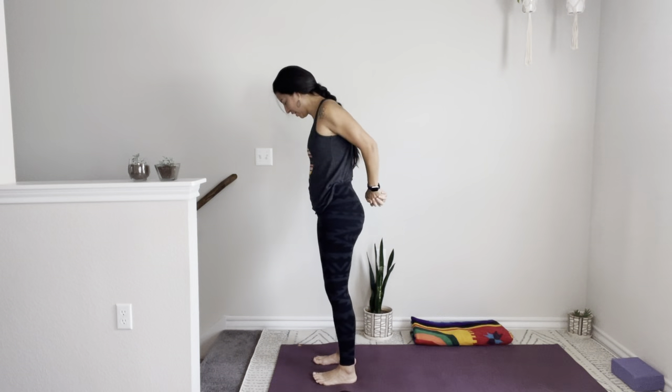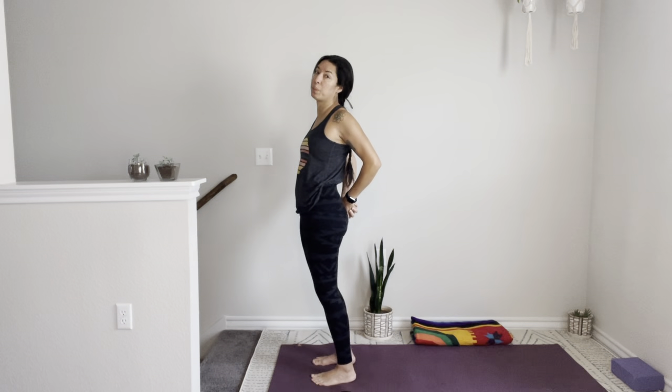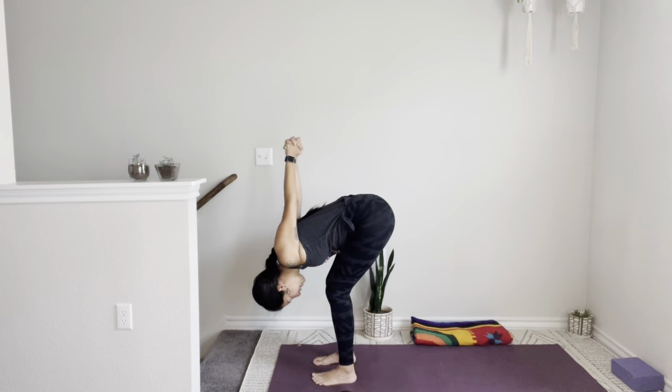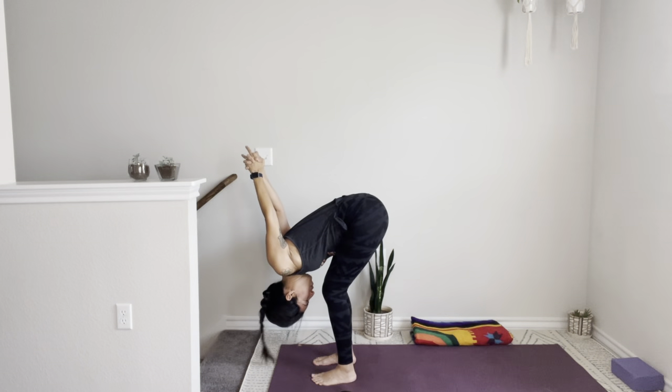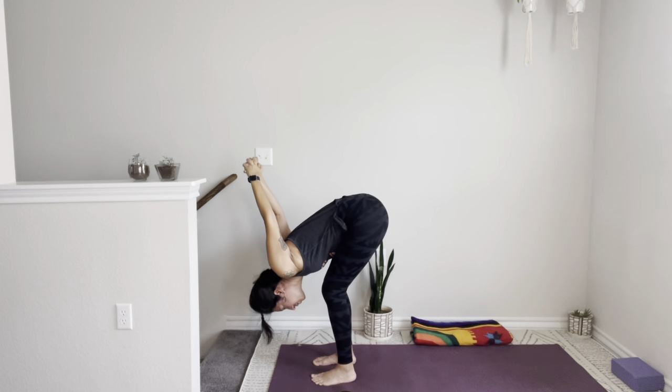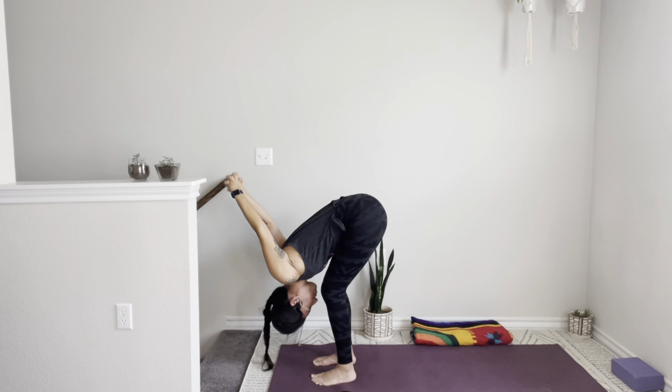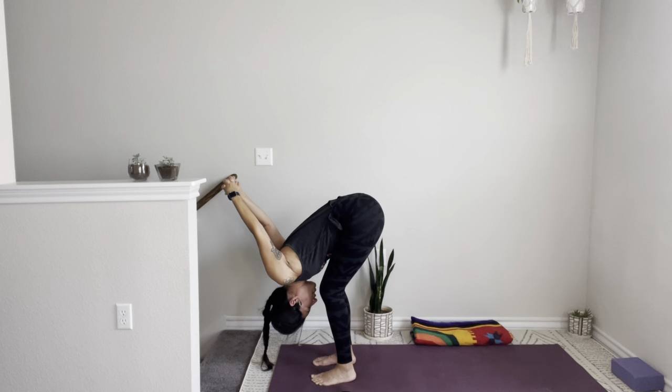Lace the fingers behind your back. Take an inhale — we're going to start to open the shoulders a little bit and continue opening the back of the legs. Breathe in and breathe out. Bend your knees, fold here, rinse your knuckles away from your spine. Release any tension from your neck, shoulders, your face.